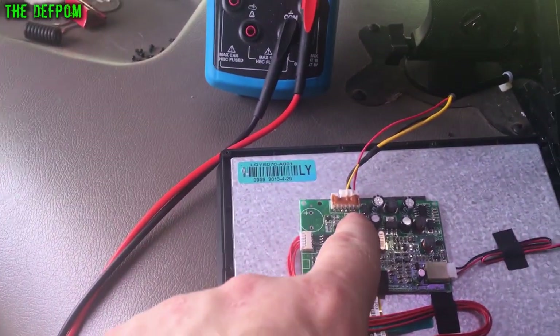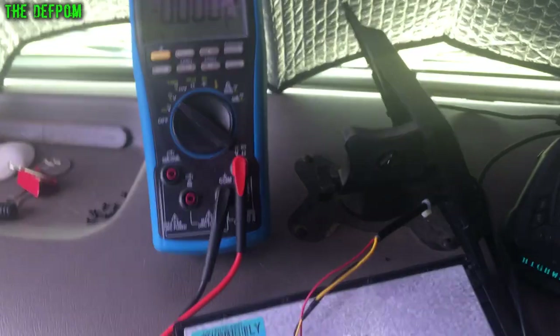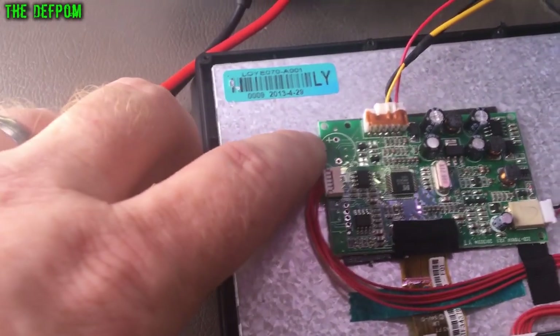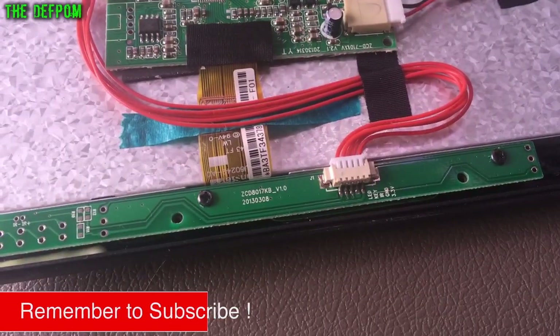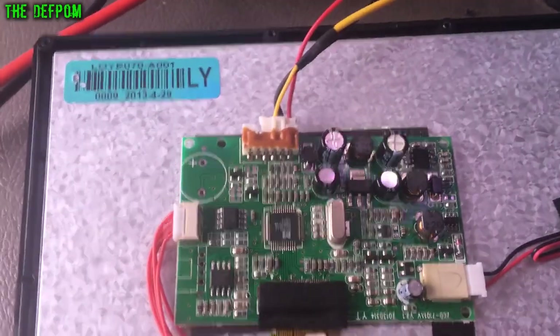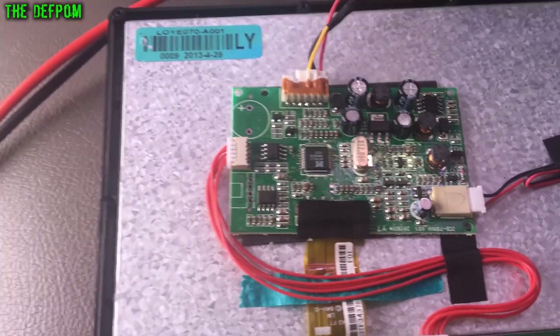I just did some testing on this. I measured the voltage coming in here and it's 18 volts, strangely - it must be a bit dropped on those wires. I measured on this empty capacitor position just here and it's 5.2 volts, and there's a 3.3 volt connector just down there measuring 3.6. So the fact there's 18 volts doesn't really matter because it's been dropped down by the buck converter. I don't think it's a power problem.